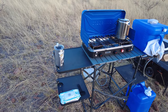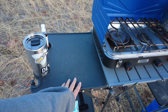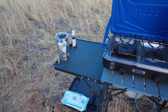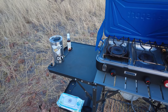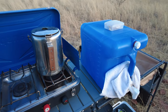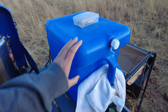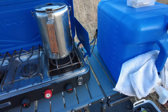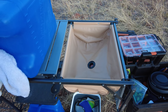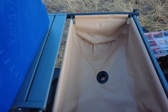Our camp kitchen is basically four parts. We have the GCI fold-up table here — it folds flat when we're not using it and we just throw it in the trailer. I've seen some people on Reddit that had concerns about how much weight this GCI camp kitchen table will hold. We put these Aqua-Tainers on it and when they're full they probably weigh about 60 pounds, and we've never had an issue. As long as you put it on a level surface, it's pretty sturdy.